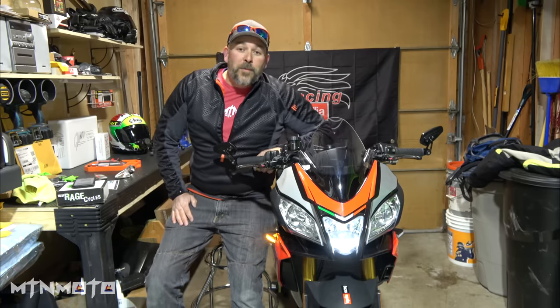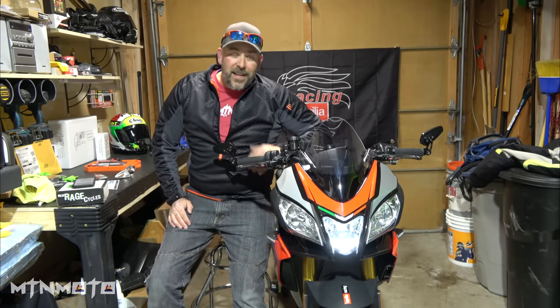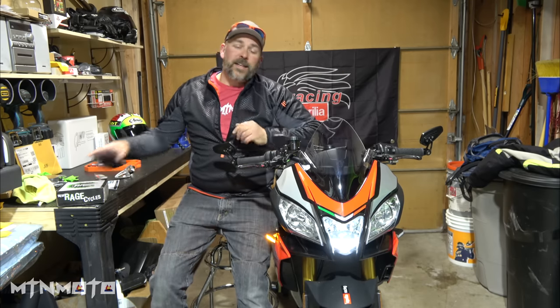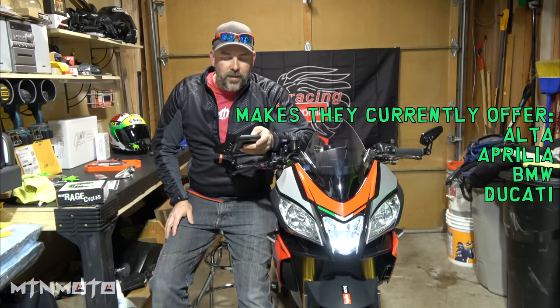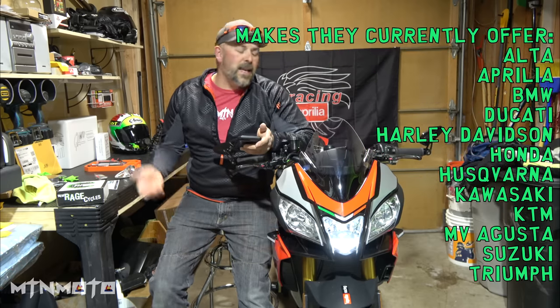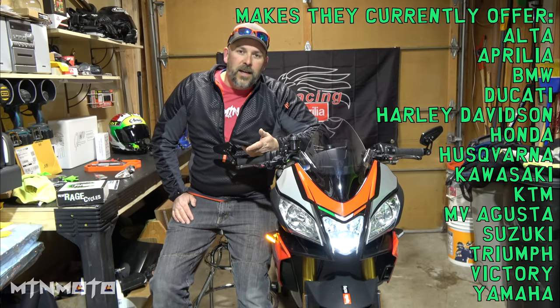Alright guys, I hope you kept up with that — that was a pretty simple installation, if I do say so myself. That's like a two out of ten. Super simple. Thanks again to New Rage Cycles. If you guys are interested in updating the look of your bike, they've got Ducati, MV Agusta, Triumph, Suzuki, Yamaha, KTM, Aprilia — they're coming out with new lines all the time.